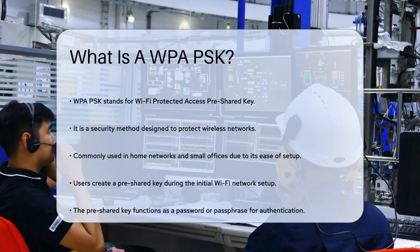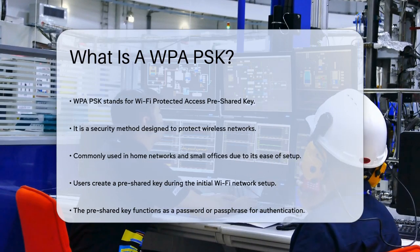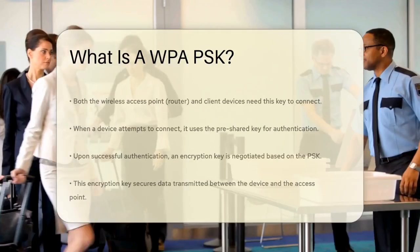Here's how it works. When you set up your Wi-Fi network, you create a pre-shared key, which is essentially a password or passphrase. This key is entered into both the wireless access point — your router — and the client devices, like your laptop or smartphone.